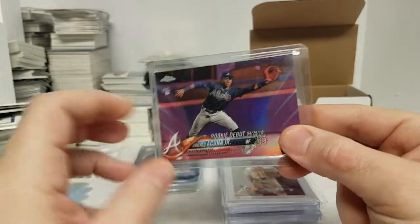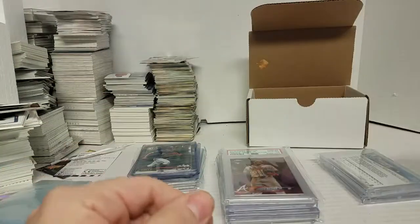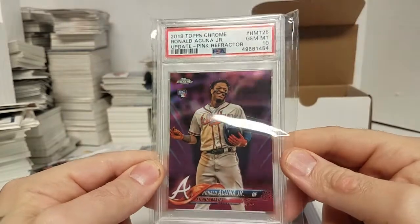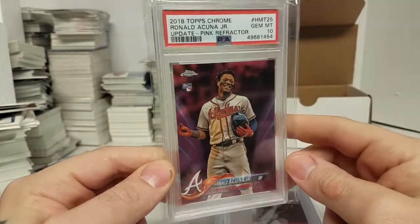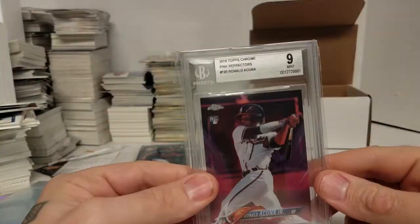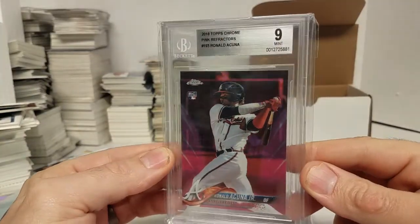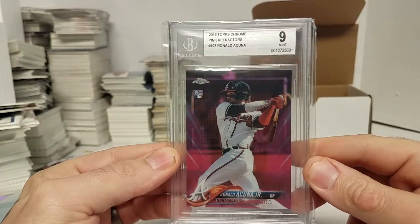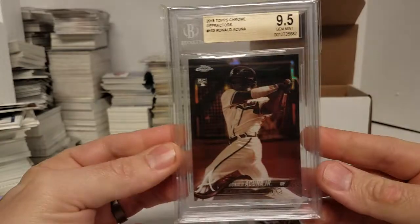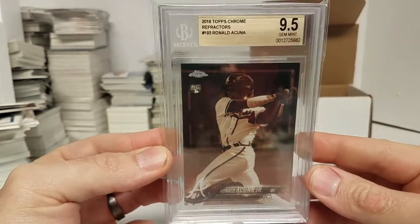There's a 2018 update pink. Here's another 2018 update pink that I got graded 10 — I didn't buy any of these graded, I sent them in. Just got a couple of them back. There's a 2018 pink that came back a 9. I thought that should have been a 9.5, but what can you do?